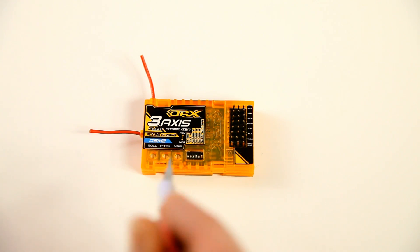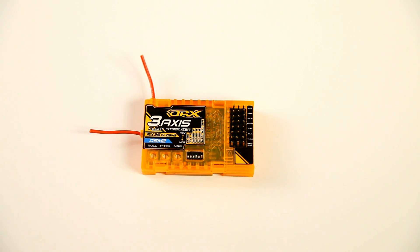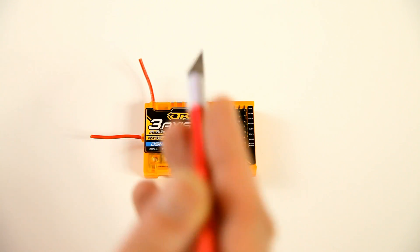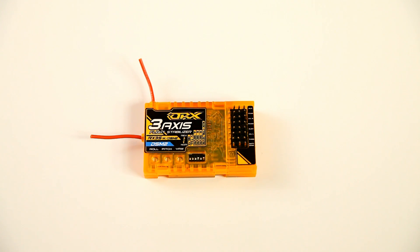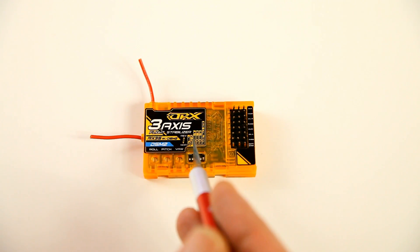The second thing to look at is this bank of DIP switches. With these you can reverse any action — for instance, if the ailerons or elevator move the wrong way, you can alter that with these DIP switches. The first one is to set whether you can disengage or engage the stabilizer in flight. If you put that right DIP switch to the top, you can switch the stabilizer on and off during flight. Then there are three DIP switches to reverse your aileron, elevator, and rudder.